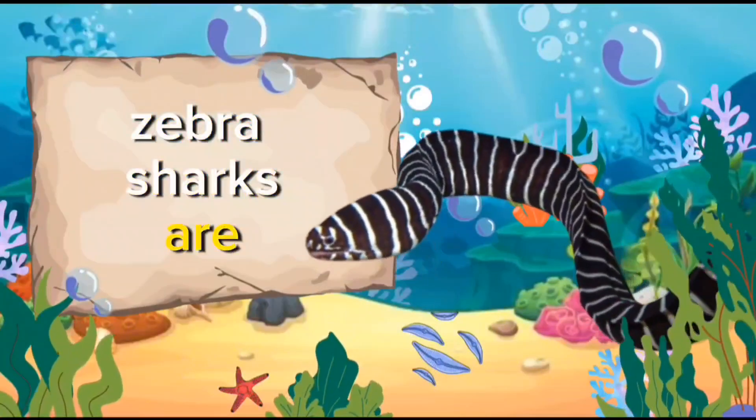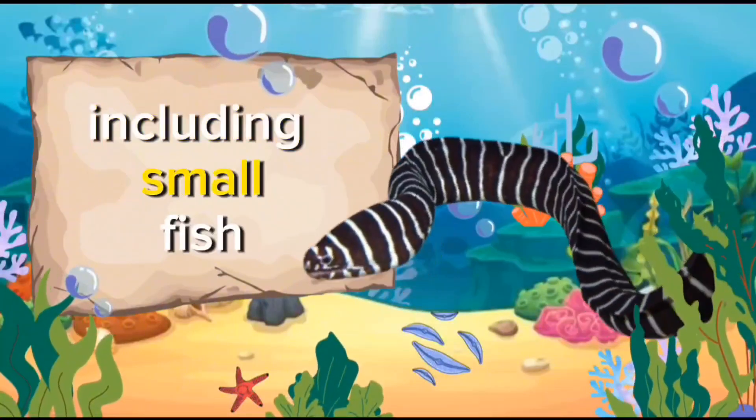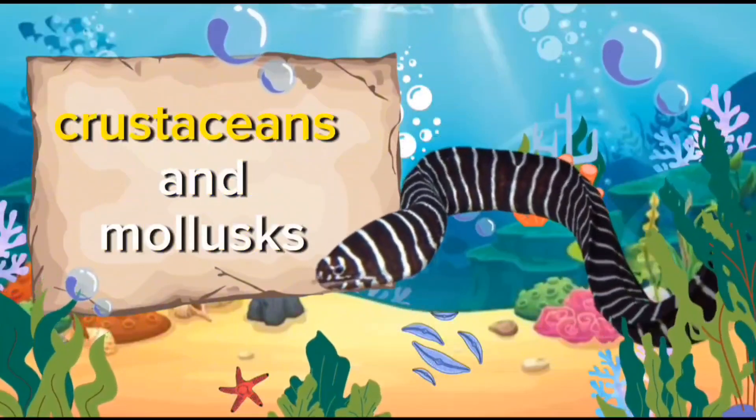Z for Zebra Sharks. Zebra sharks are omnivores, feeding on a variety of marine life, including small fish, crustaceans, and mollusks.